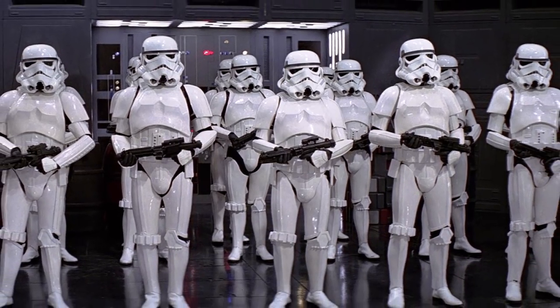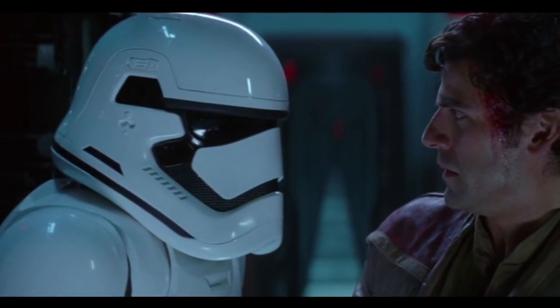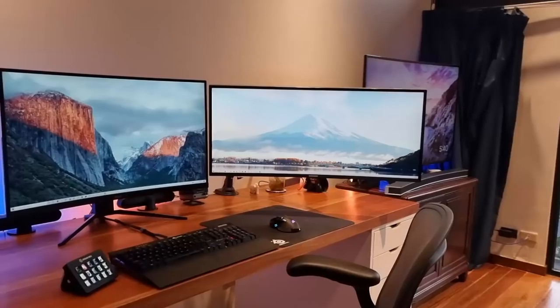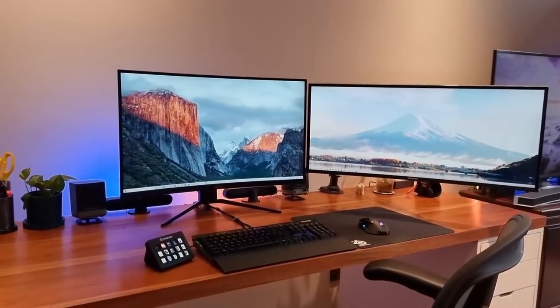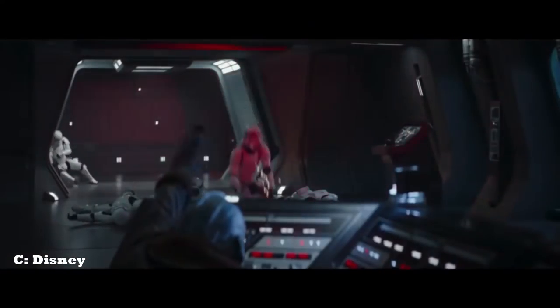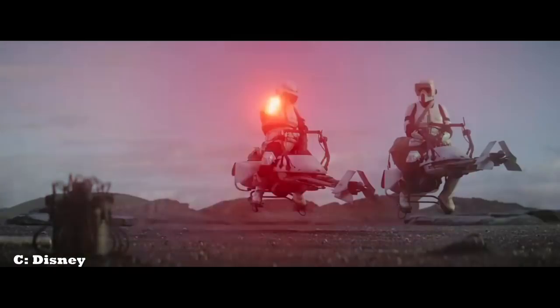The best way to summarize my first impression of the M57 is that it's like a stormtrooper: white, smooth, clean, factory-produced, and equipped with everything you might need in the battlefield — or in our case, the work environment. However, despite all that clean armor, stormtroopers die with one shot, and they also miss almost every shot.